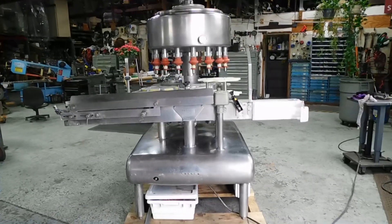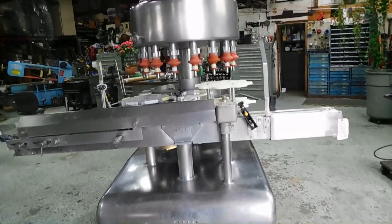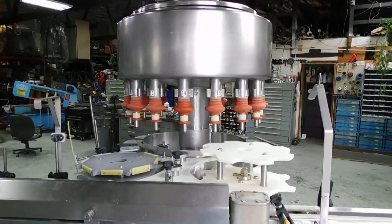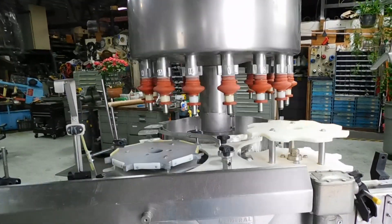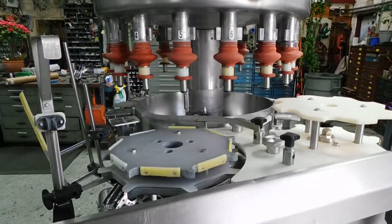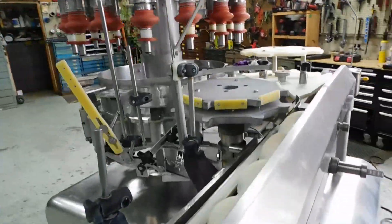Hi everybody, welcome again to Champion Trading Corporation. What we're demonstrating for you today is a Federal 16-valve rotary filler. A lot of you are familiar with them — probably running about a 24-ounce oval bottle with a syrup-type material in it.